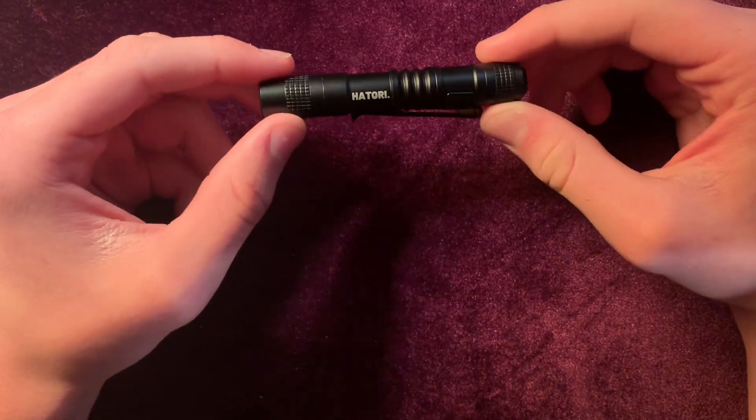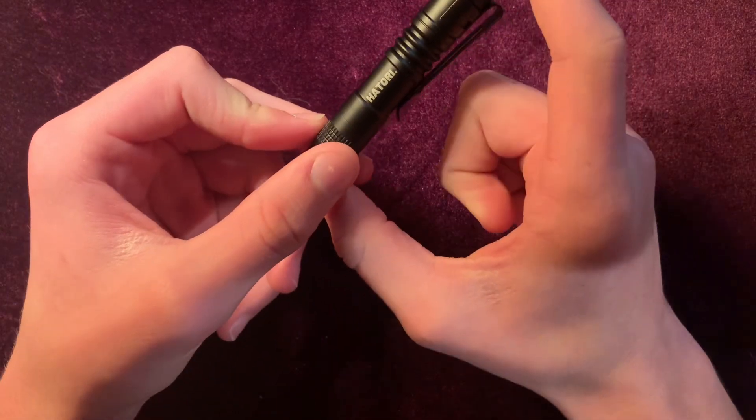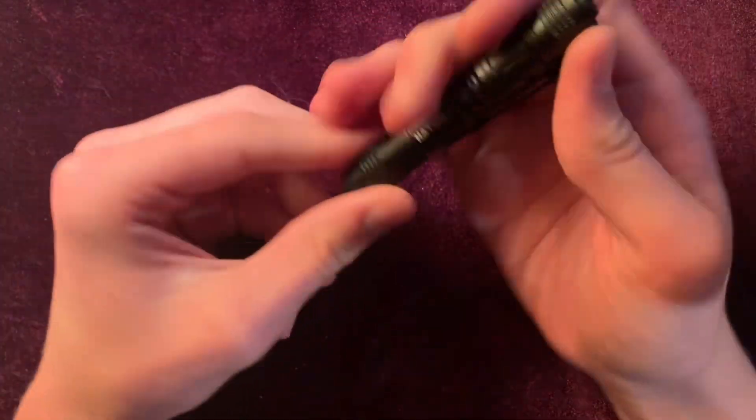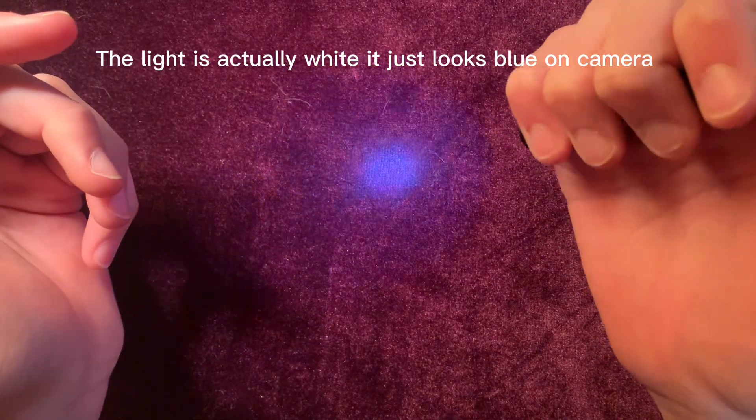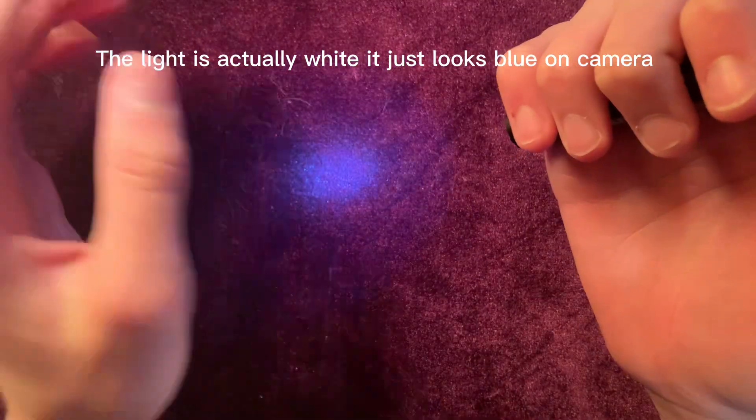It weighs half an ounce, it is 3.5 inches long, and it is 150 lumens on its max output. And then on its low mode is, I think, 50 lumens — it's somewhere around there.